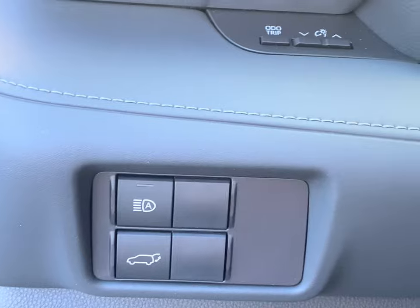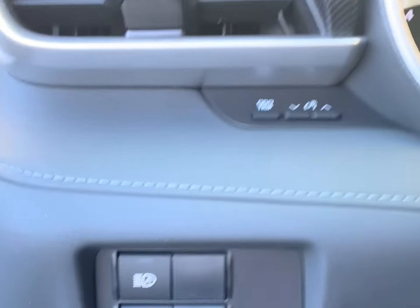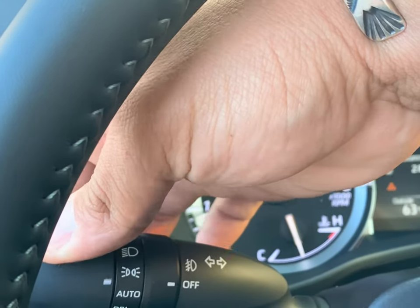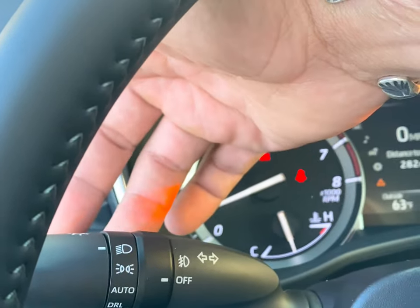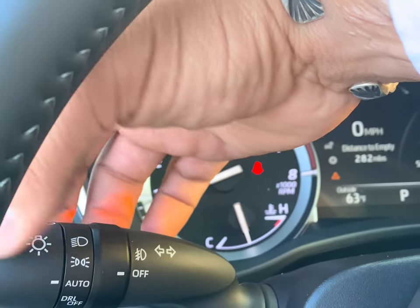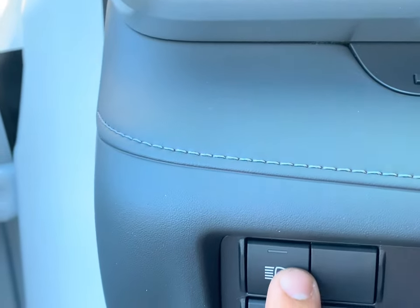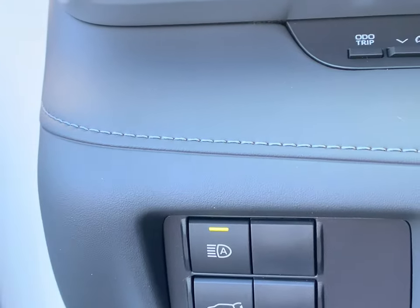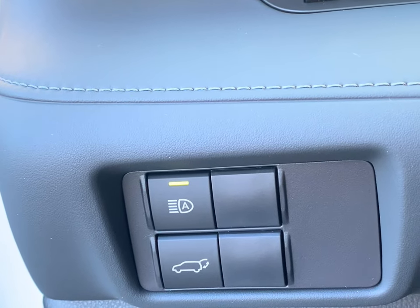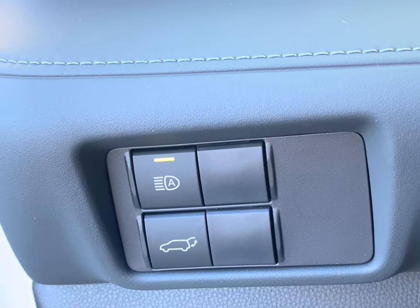Right here, these are your automatic high beams. All you have to do is simply turn them on, put it in automatic for this review. We're going to push it back — it's going to give you your high beams, and then you just make sure that light is on. It'll automatically turn on your high beams and your low beams based on if it detects headlights or taillights on dark roads.